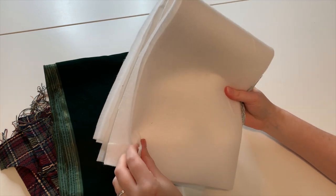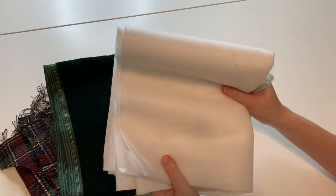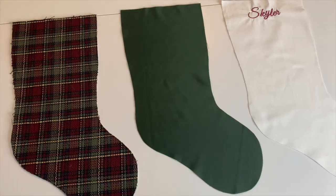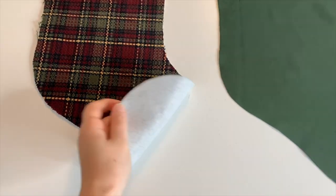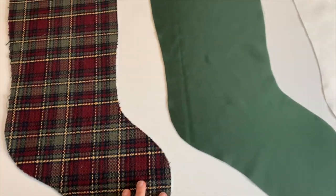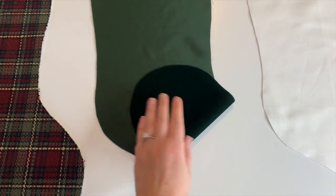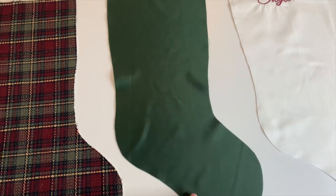Lastly, you'll need a half yard of interfacing. The interfacing I used is on the fluffier side — a little bit heavier — and I really liked how it stabilized the stocking in the end. You will need to cut one piece of the face fabric and one piece of the back fabric, making sure to flip the pattern horizontally if your fabric has a right or wrong side.